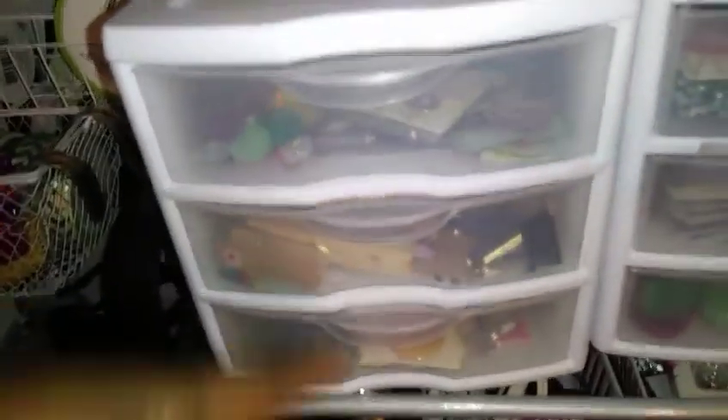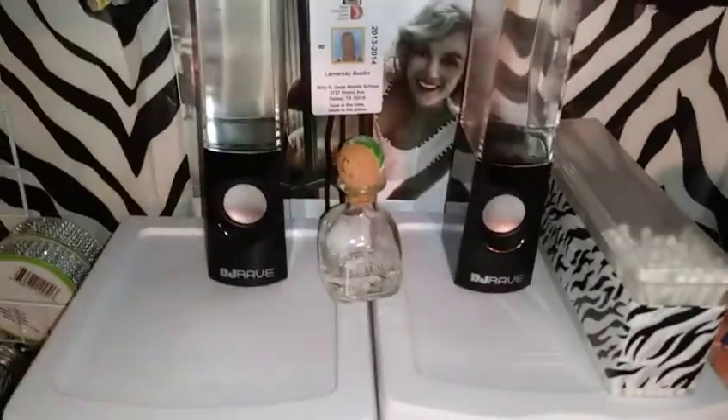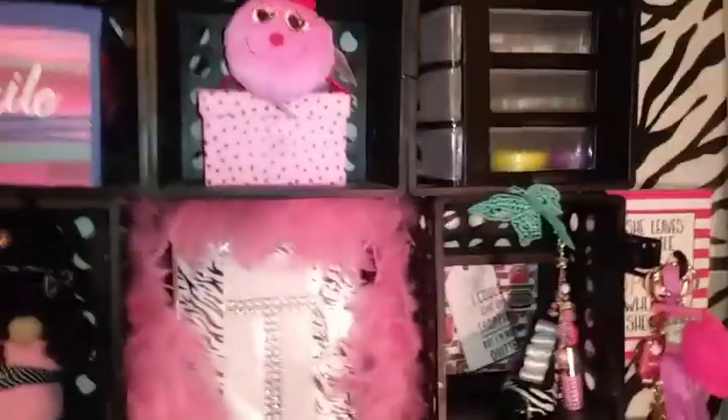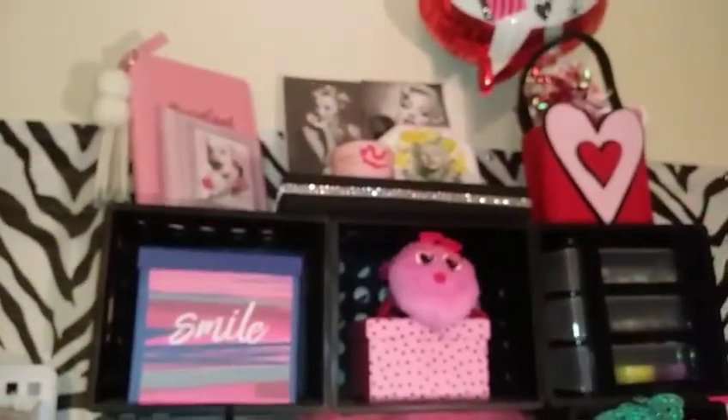I've got washi tape in there, tags in there, and clips. More stuff — just stuff everywhere! I forgot I'm in my nightgown, but this rack up here I made out of bins from Walmart with zip ties — I just put them together.